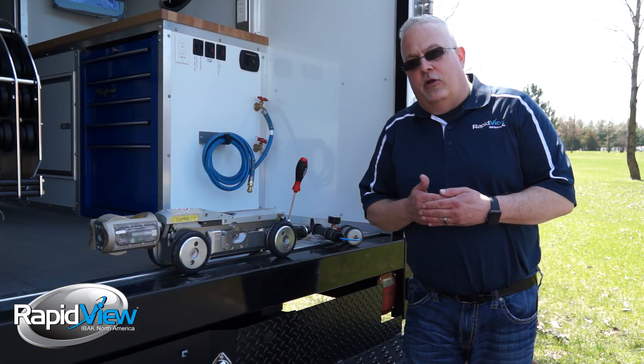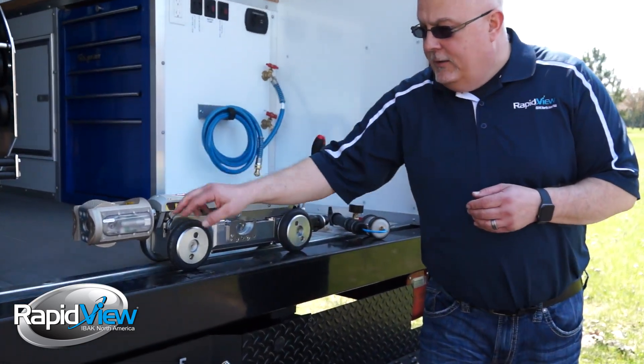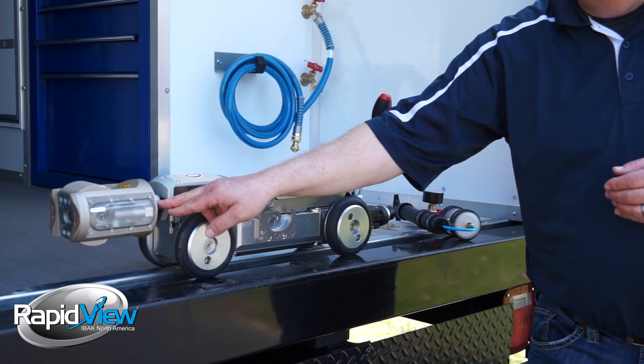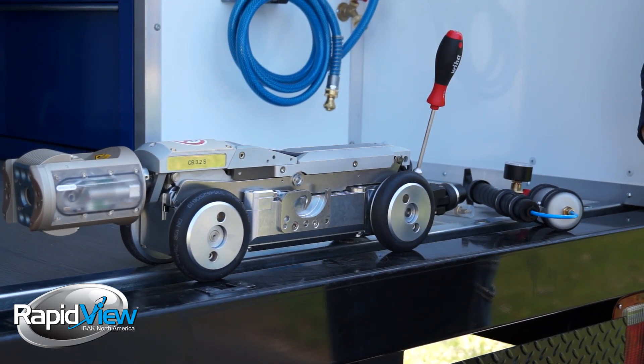Every one of our components have air charge ports on them. We have a port here, a port on the front end, and a port on the camera, to be able to air pressurize it and make sure no integrity is lost on any of the seals.